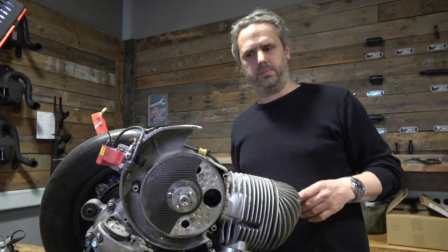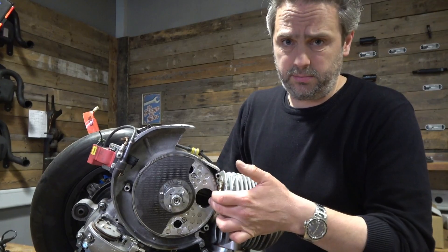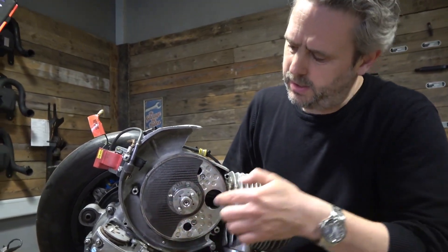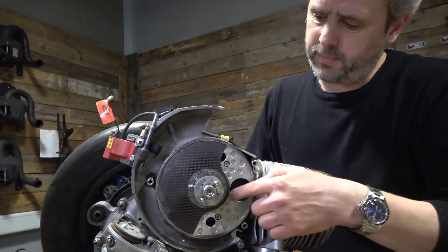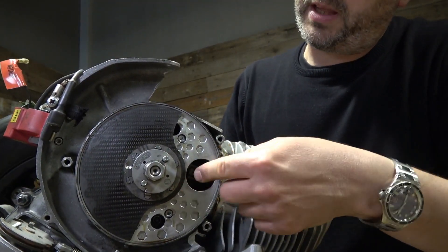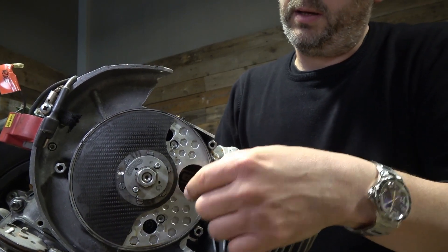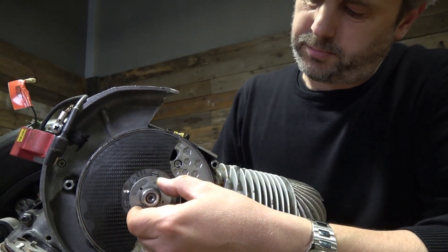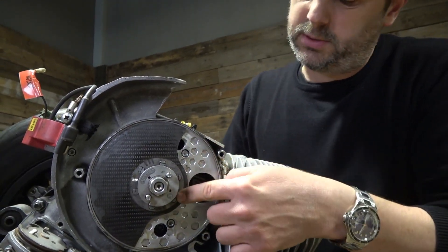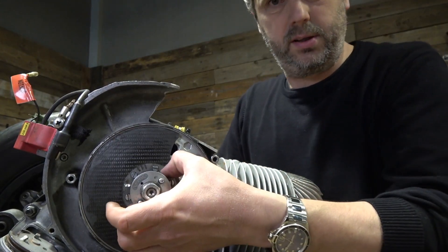I put the valve on the side. Here's a carbon plate running on a hexagon. Behind is a hexagon and it's mounted on the back of the ignition with two screws.